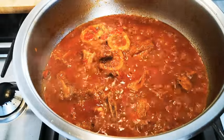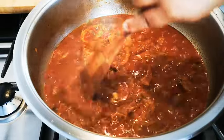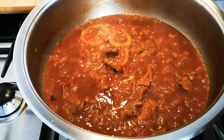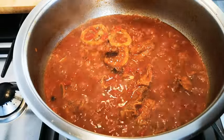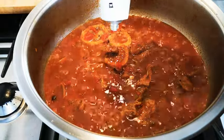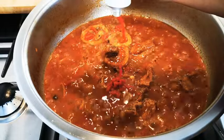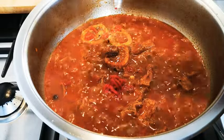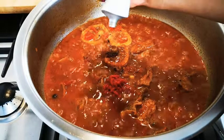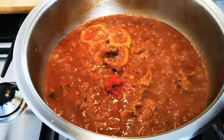The meat is nice and tender now. I do the spoon test — if it goes through, the meat is tender. I'm going to add about a tablespoon's worth of tomato paste. At this stage you can also add a tablespoon of sugar if you wish, or if you don't want sugar, add a little bit of grated carrot when you cook your meat — that will be your sweetness to combat the acidity of the tomato.